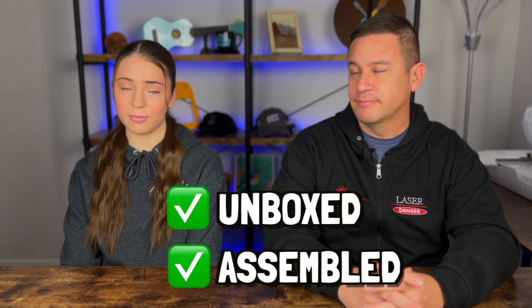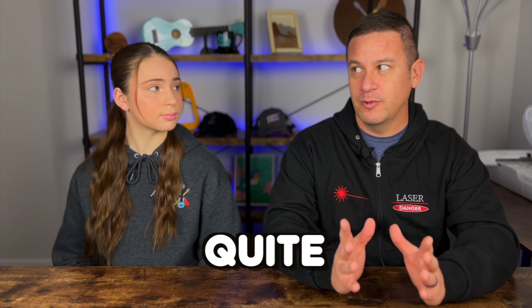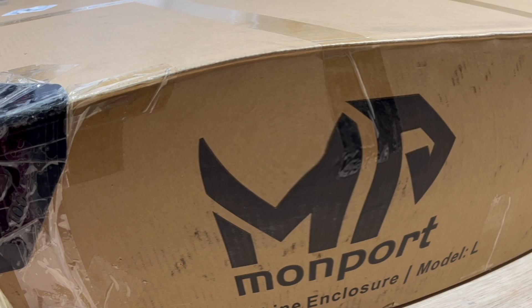Now that we have it unboxed and assembled and we did a little test project, do you have any notes? The fit and finish is what I would expect from all of the products that we received from Momport — really nice. The instructions were clear, the pieces seem to be of quality, and it went together really easily and quite perfectly — 90 degree angles and everything with the acrylic. There was a piece that arrived slightly scratched on the front facing acrylic, but it's hardly noticeable. This is probably easiest to do as a two-person job just because of the weight and size of the box. It's kind of hard to move around on your own, so if you're going to do this, have a buddy.